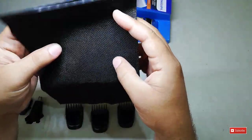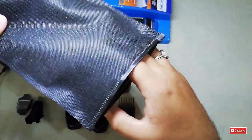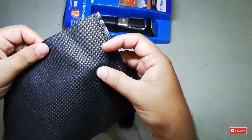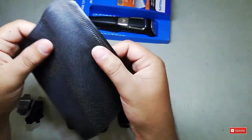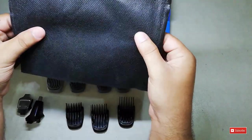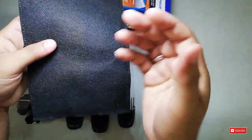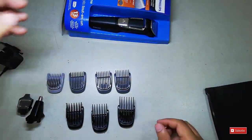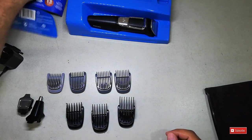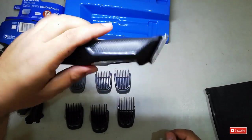We also get a bag to store the trimmer. I think it's waterproof — I haven't confirmed it, but the material looks waterproof. The idea is that if any water falls on it, it won't get inside and damage the trimmer.